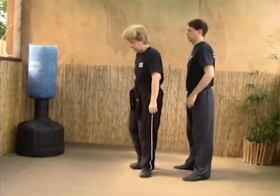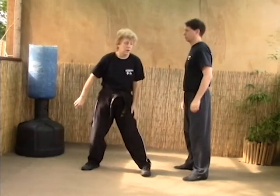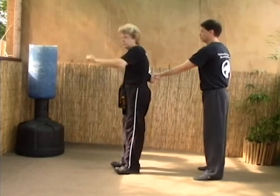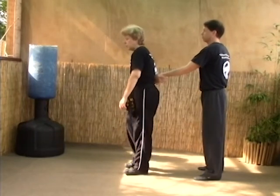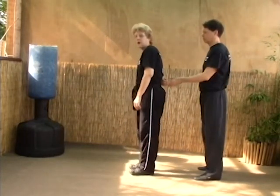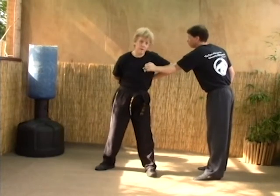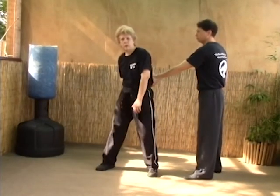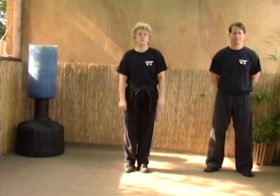The only difference between A and B is that in B we're at a distance — maybe they've got their arm on your shoulder but there's some space between you, so stepping out won't work. We step in and break the elbow, hammer fist the groin. Again: counter grab, step out, break, hammer fist. One last time — counter grab, one, two. That's called reverse hammer lock.